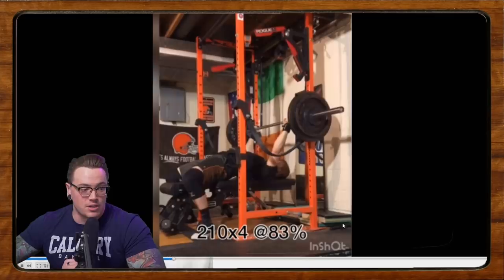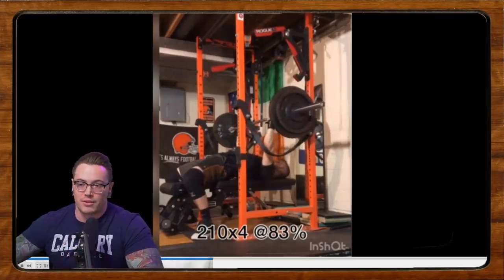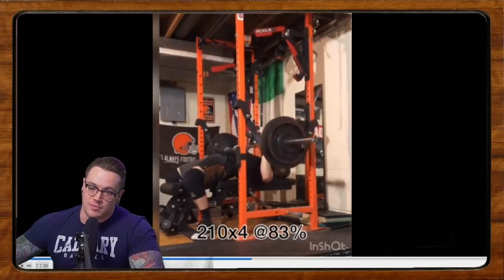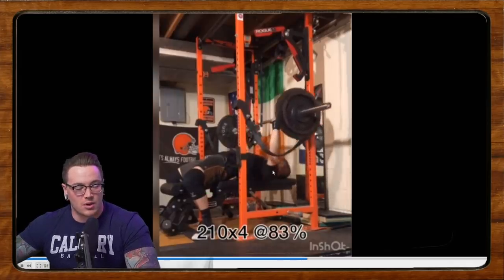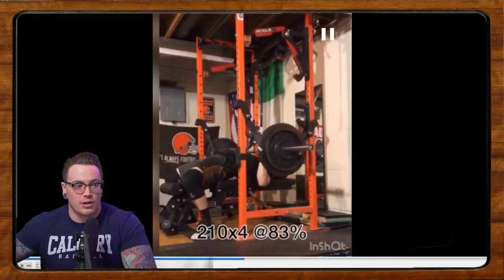Our next submission comes from Kevin, doing some bench press. He says he's been lifting for just over 10 years, powerlifting for three, and has a second meet coming up in about a month. He's working on tucking his elbows more and using leg drive while keeping his butt down. The big thing I'm noticing is that he's really having to dump the bar to get a touch because the grip is so narrow — resulting in a very long range of motion.